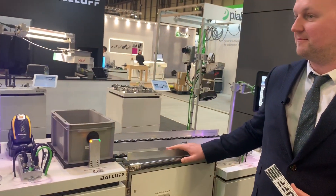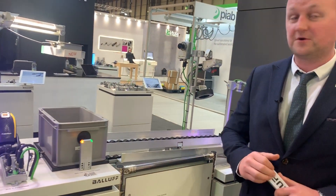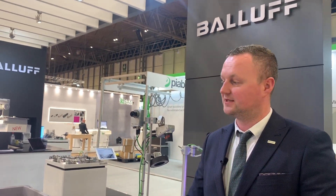Hi, I'm Dan Walton from BALOF and I'm going to show you the BALOF Kanban system. This pod is to demonstrate how BALOF products can be integrated into Kanban interlogistic systems to reduce picking errors and assembly problems.